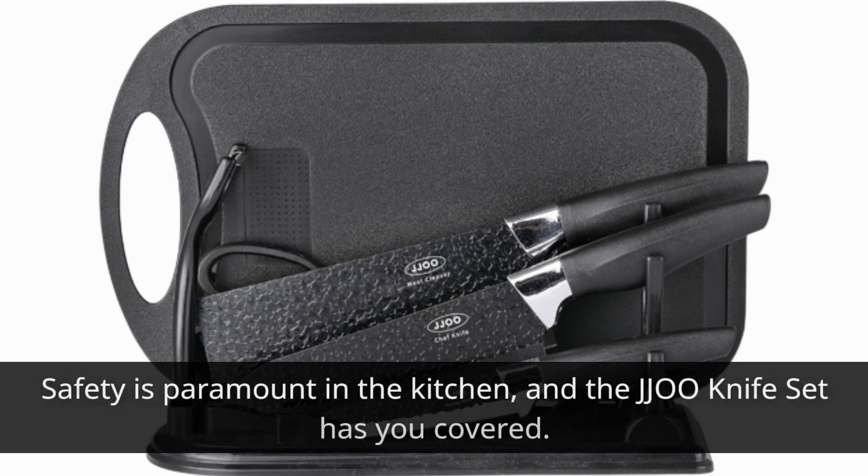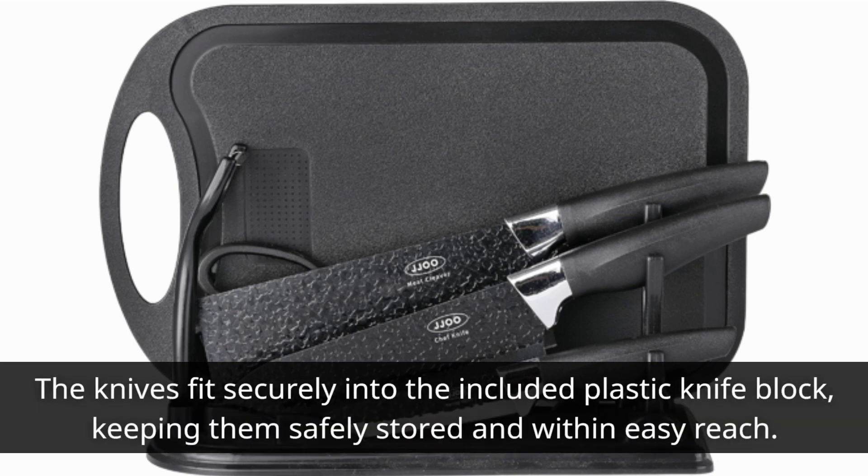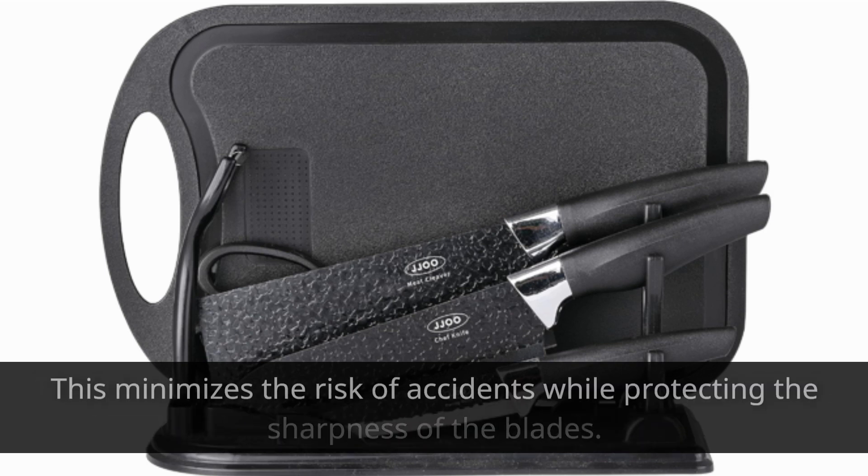Safety is paramount in the kitchen, and the JJ00 knife set has you covered. The knives fit securely into the included plastic knife block, keeping them safely stored and within easy reach. This minimizes the risk of accidents while protecting the sharpness of the blades.